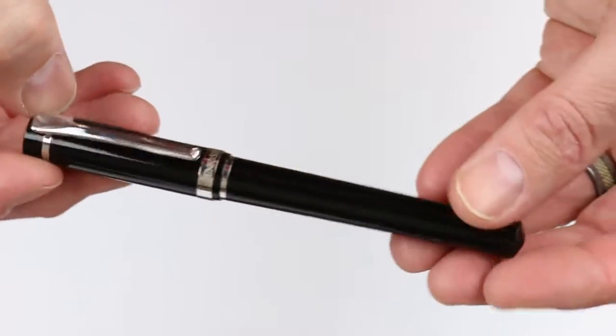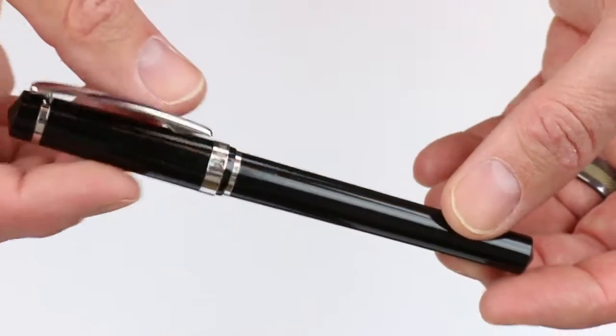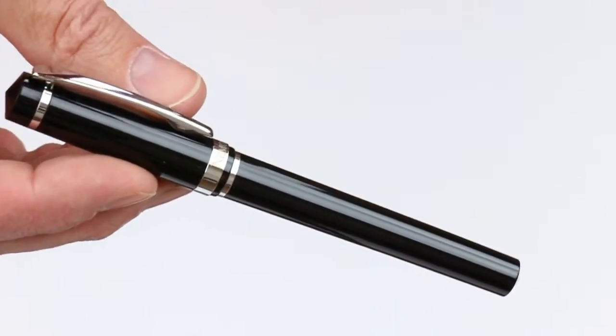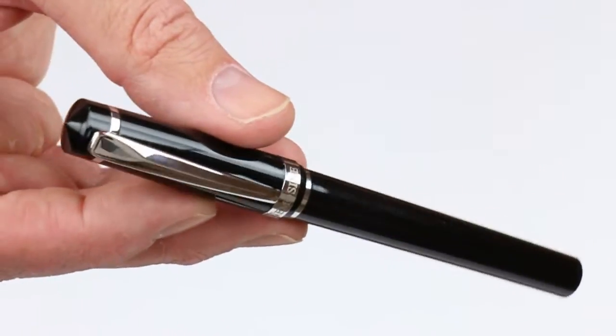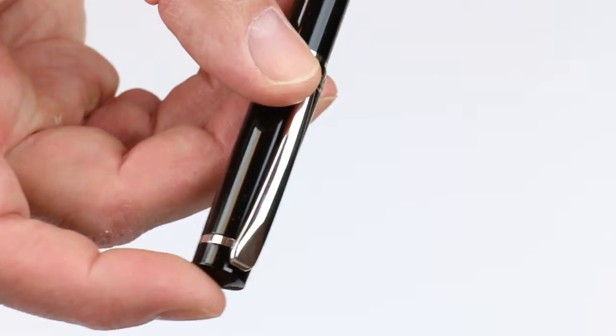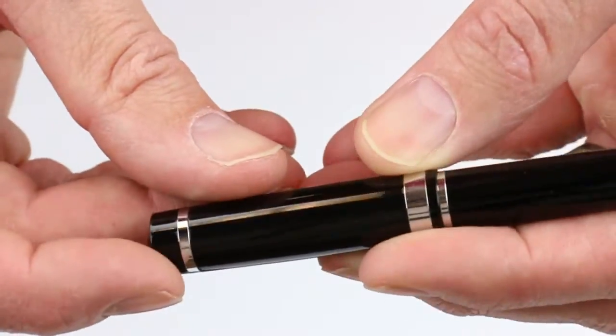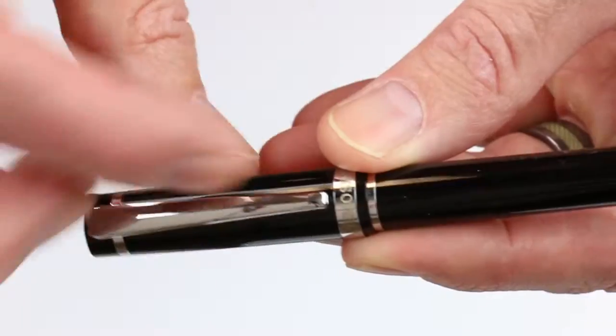This is the black version of the NemoScene Singularity Fountain Pen. It's a resin cap and barrel with a glossy finish and silver color accents. Kind of a pointed cone-type cap at the very top, and it has a chrome band that attaches to the chrome colored clip.